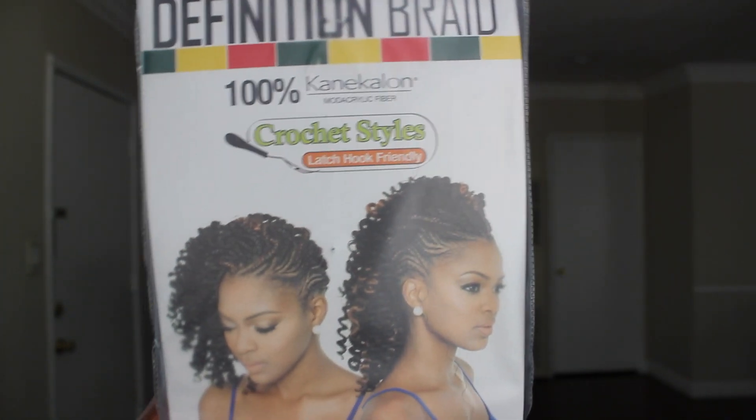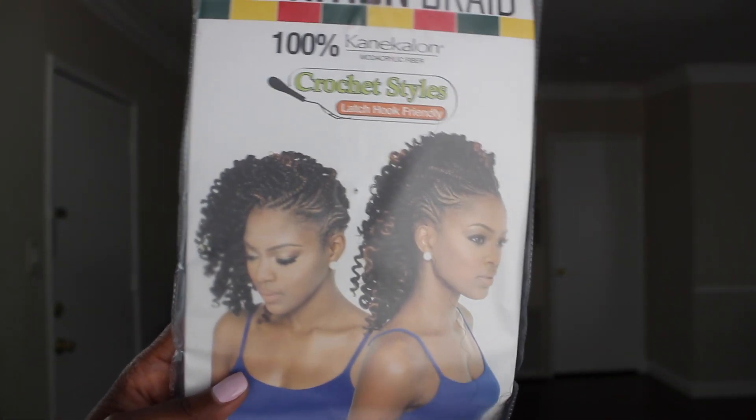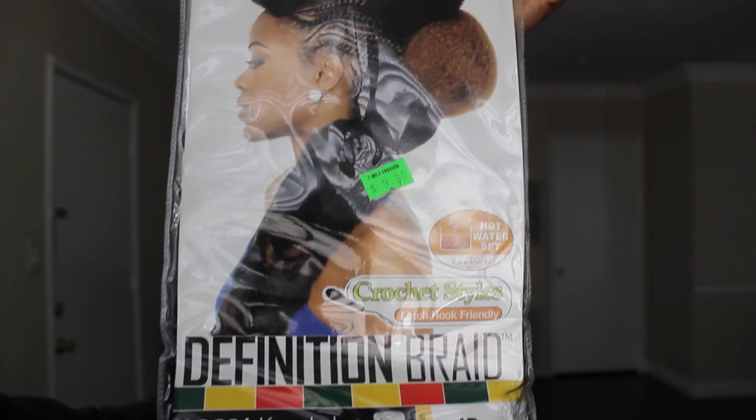Alright guys, so this is the hair that I'm using for this style. I did install a crochet in my hair and I used about one and a half packs of this, and you can get it from your local beauty supply store.